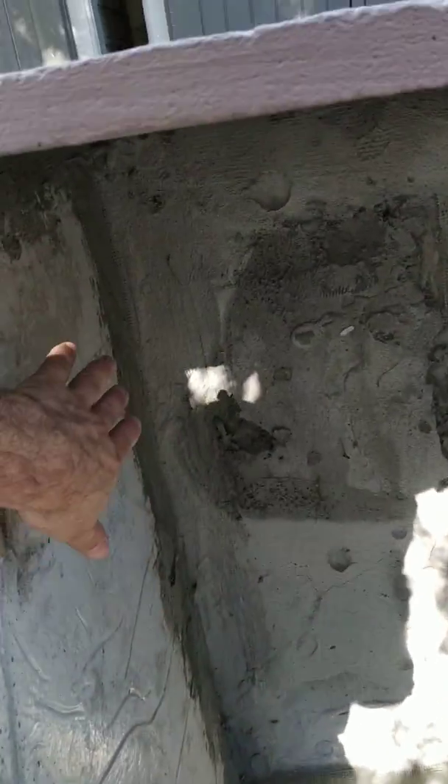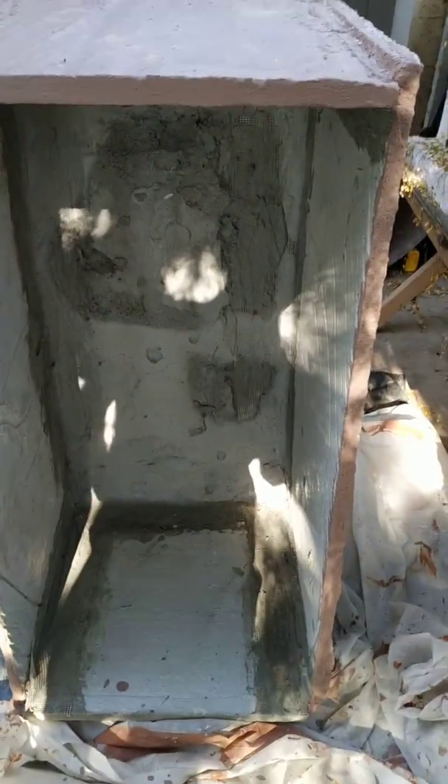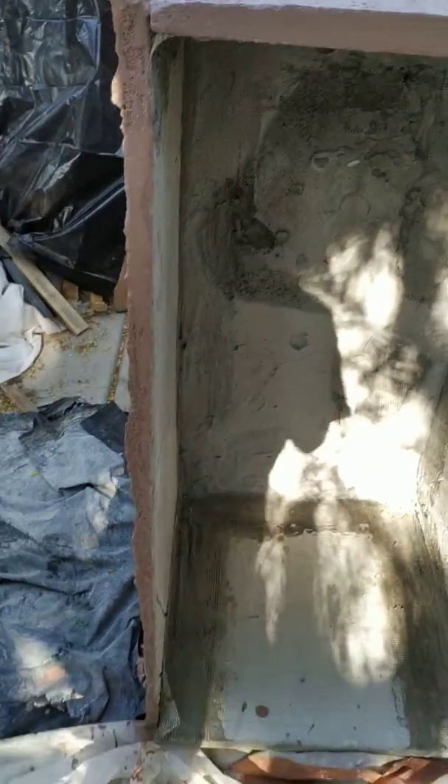It was far too much work to do these seams. So I'm thinking that a method using a mold that you fill with a batch, and you raise, and then you fill, and then you raise, and so forth — where you make a seamless single unit out of aircrete — would be much better.